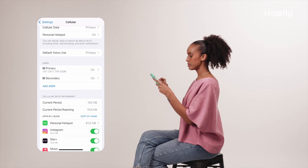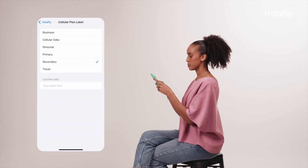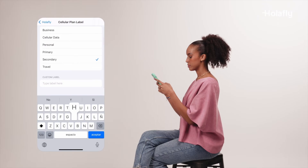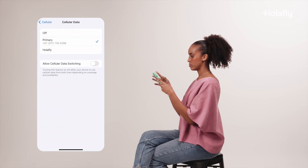We recommend that you rename the eSIM to make it easier to identify. You can do this by choosing your Olifly eSIM and then Cellular Plan Label. Next, go back to Cellular Data and select your Olifly eSIM as the default line for your trip. And you're done.